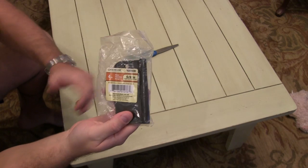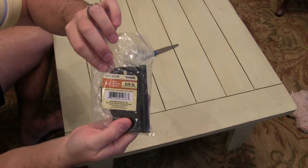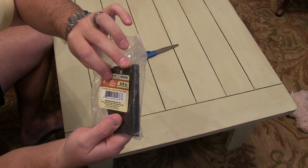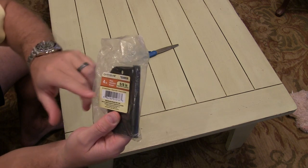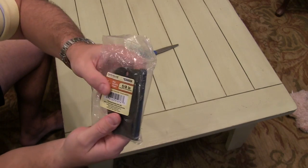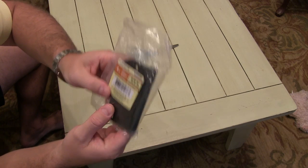Hey y'all, Irish Guy here back again with another unboxing video. Today I have the Gatehouse four-inch, five-eighths inch hinge — and it says oil-rubbed bronze. That's right, it's an oil-rubbed color, looks very fancy and snazzy to go along with your knobs and other hardware.